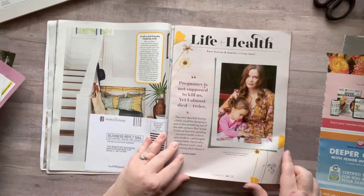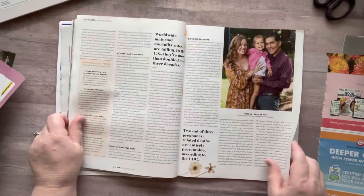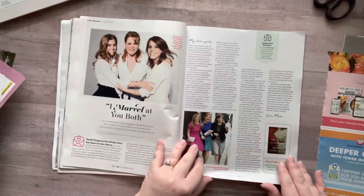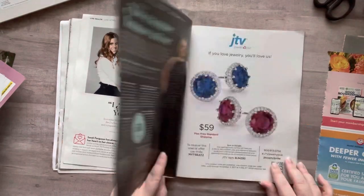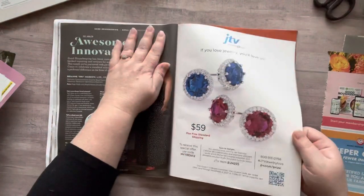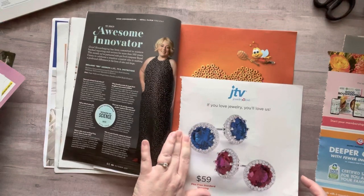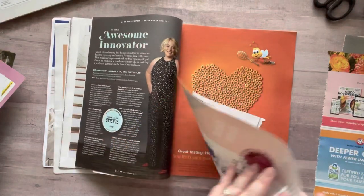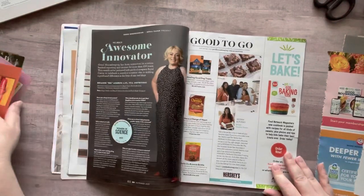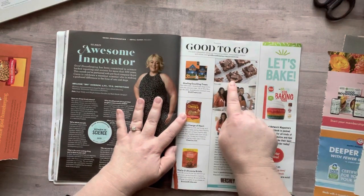Pregnancy is not supposed to kill us, yet I almost died twice. I almost died with my first son and I felt like I was gonna die with my second son — but obviously I didn't because I'm filming a video right now. Still not seeing... definitely want those. Oh, I like these Z's — none of which I get. I think I'll put it over here with that. Grapes are great — I've been really hooked on frozen grapes lately. Oh my gosh, they made brownies and put a little Hershey bar on top!